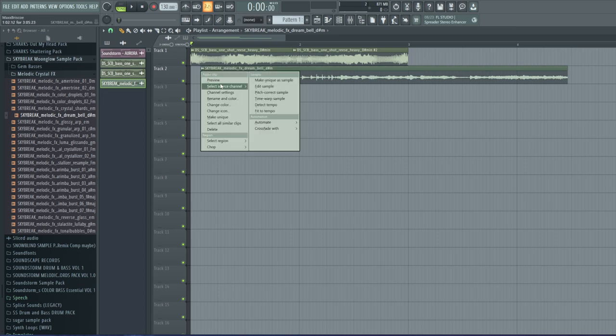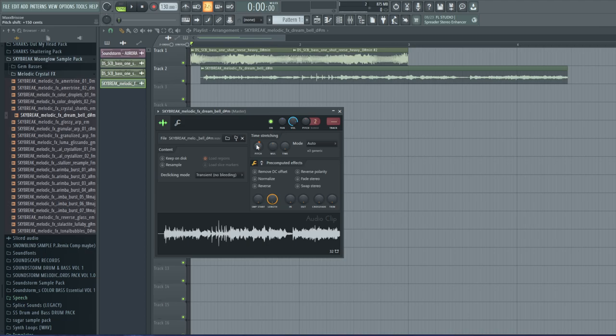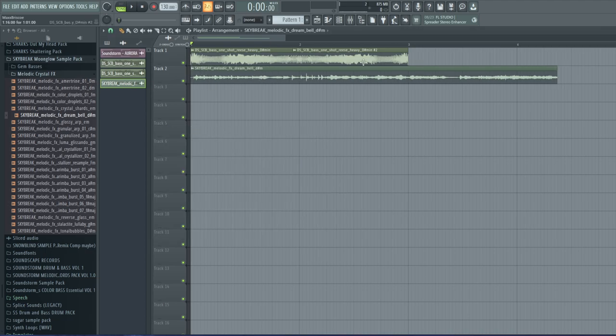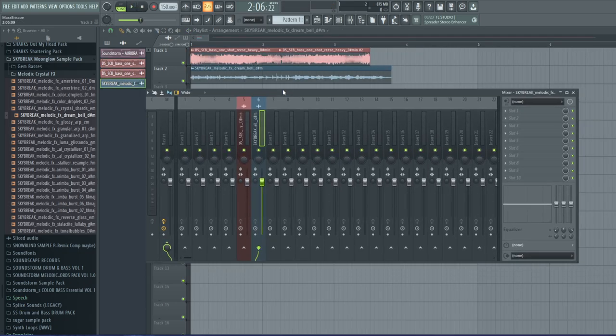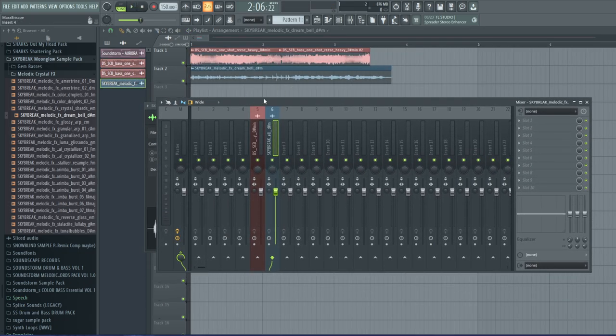I used this sample as well, just with a different processing technique — something a little different from what he did — so we get a different sound. When making these types of basses, I like to line up a certain point I like, so it kind of meets this end point right here. I believe it was stretched interestingly, something like this.